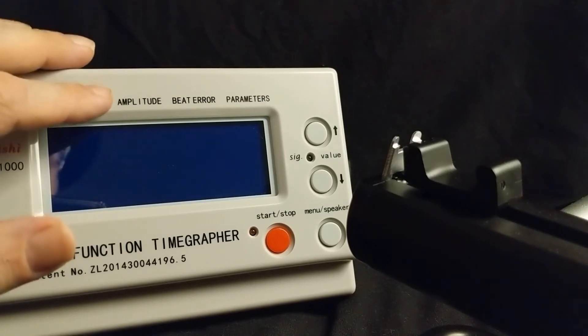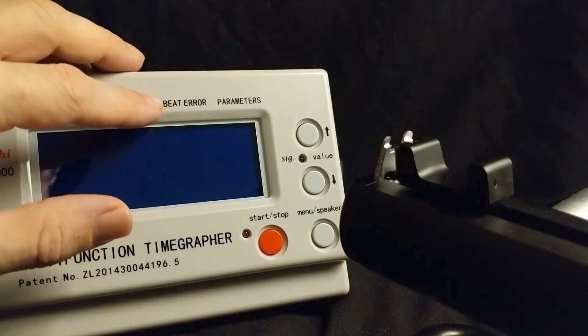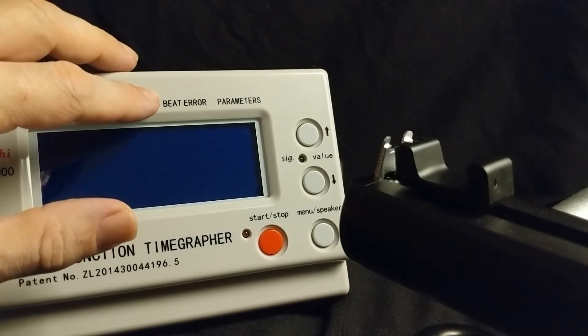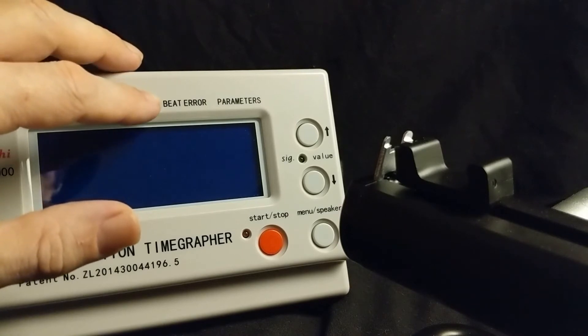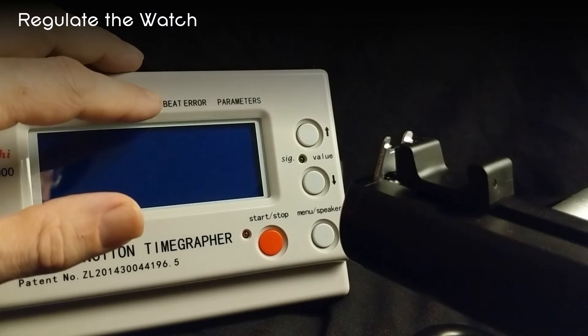The amplitude value differs depending on the movement. For example, Swiss movements should have an amplitude of somewhere around 300, while other movements in good health will probably be somewhere around 200. The next value is beat error, which measures the difference between the watch's tick and its tock — the balance wheel spins one way, it measures that, then spins the other way, and shows the difference. This is given in milliseconds. Ideally we want zero, but anything up to 0.4 milliseconds is acceptable. Past that, it indicates an issue with your balance wheel that will affect accuracy and make it more difficult to fine-tune the watch's performance.